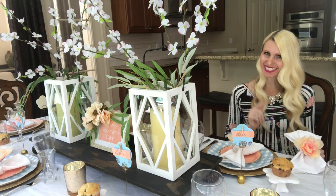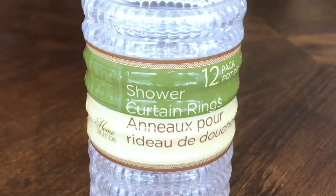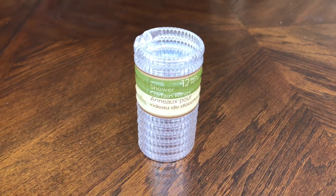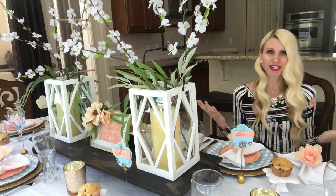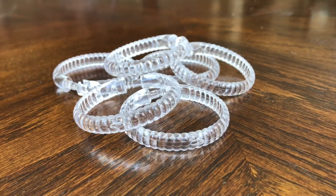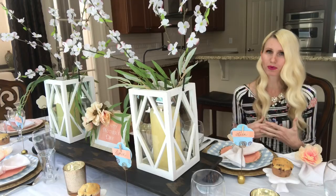Every napkin needs a ring. I created these floral napkin rings out of shower curtain rings that I got from the Dollar Tree. They came in a package of 12. I'm only using six so I'll have six for another set of napkin rings later on, and I love the way they look. They almost look like they're crystal. They have a nice ribbed edge around them and they're so pretty.